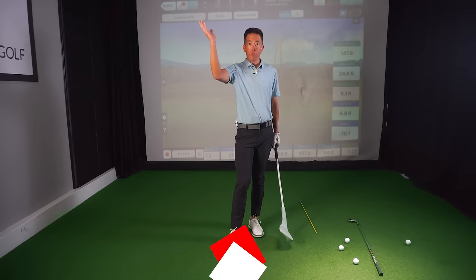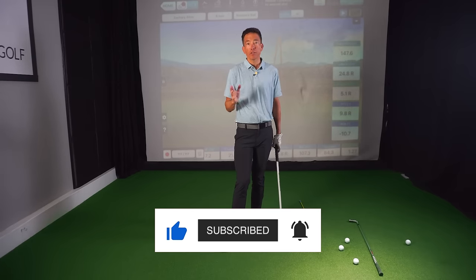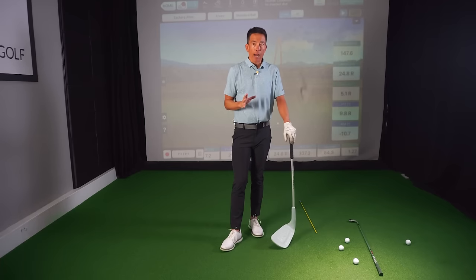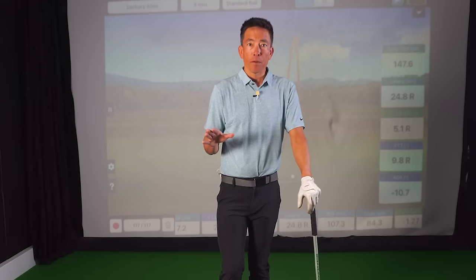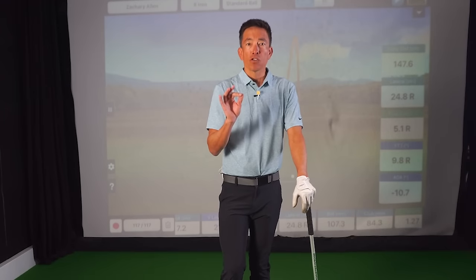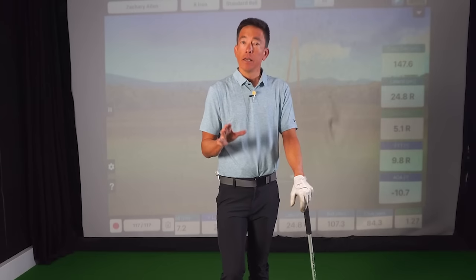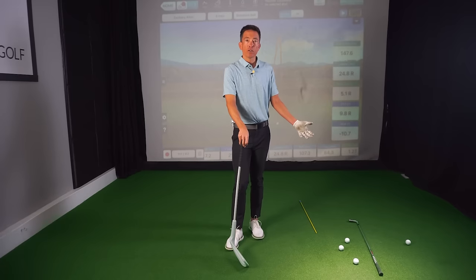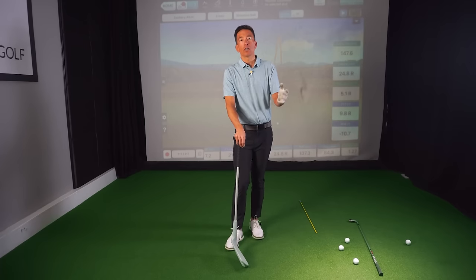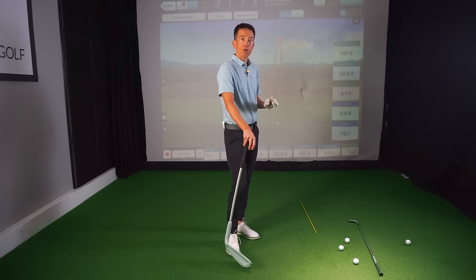There is the all-out push slice. There is just the little bit higher, weaker shot that keeps leaking to the right, which is just annoying. I'm going to explain to you today, like you've never seen before, just how small and minuscule an open club face can be. Because some of you hit your irons fine, but then you get to a longer club and it starts to leak off to the right.